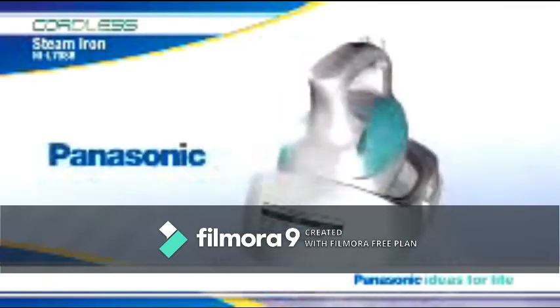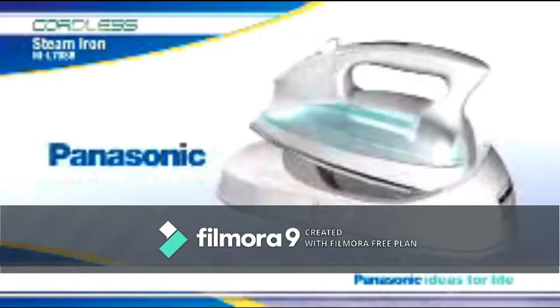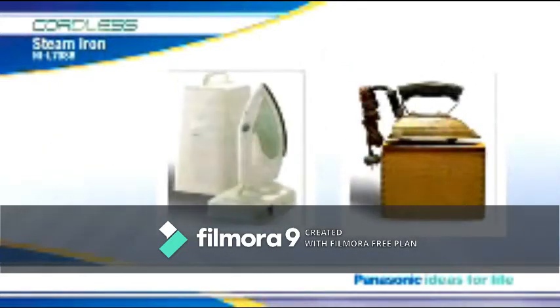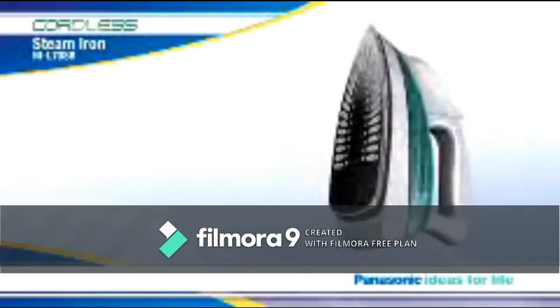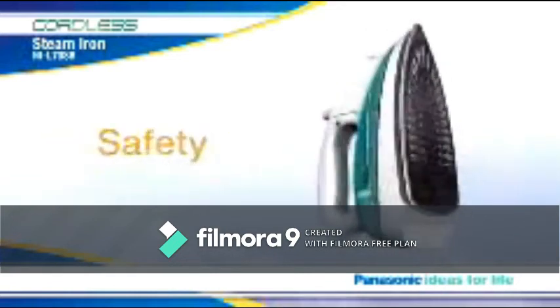At Panasonic and at our parent company MEI, we've been figuring out ways to take the toil out of ironing since 1927, including the introduction of the industry's very first cordless model in 1988. Now, our latest addition to the cordless arena is adding a whole new level of ironing convenience, safety, and performance.